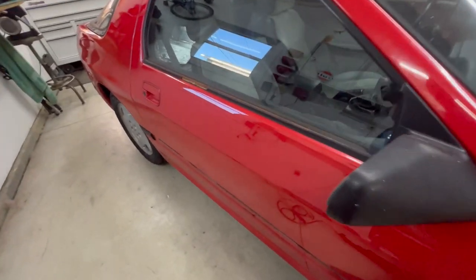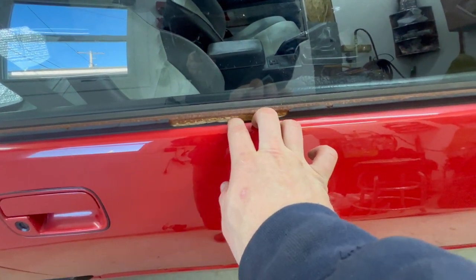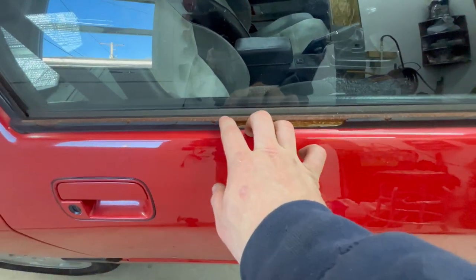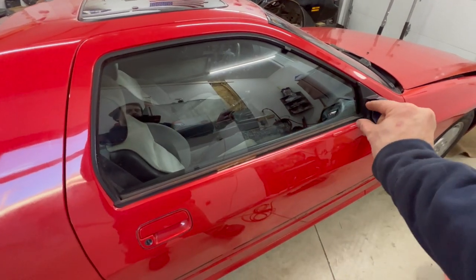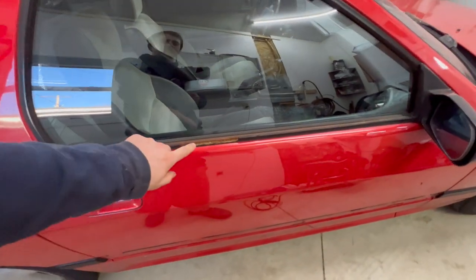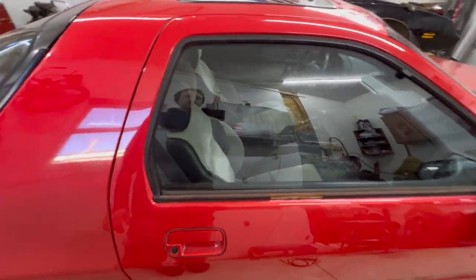Also this trim here — as you can tell, I ripped some of it off buffing. I think what I'm going to do is rip off as much as I can, wire wheel it, tape everything off, and I'll actually probably drape plastic over the whole car, tape off just that section, and we'll paint this trim black. That'll just really dress this thing up.